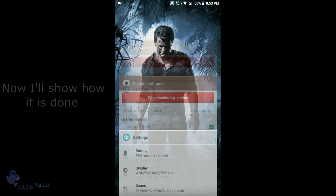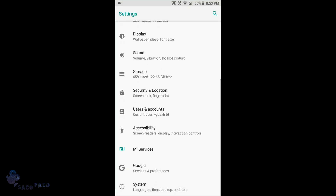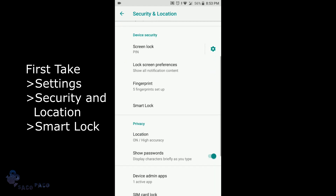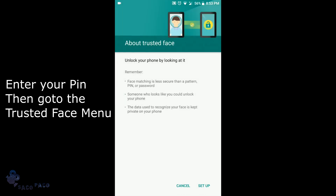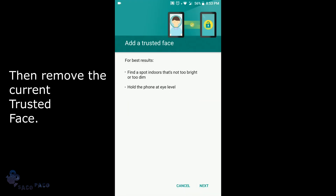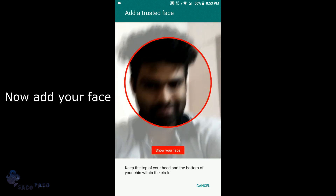Now I will show how it is done. First, go to Settings, then Security and Location, then Smart Lock. Enter your PIN. Then go to the Trusted Face menu, remove the current trusted face, and now add your face.